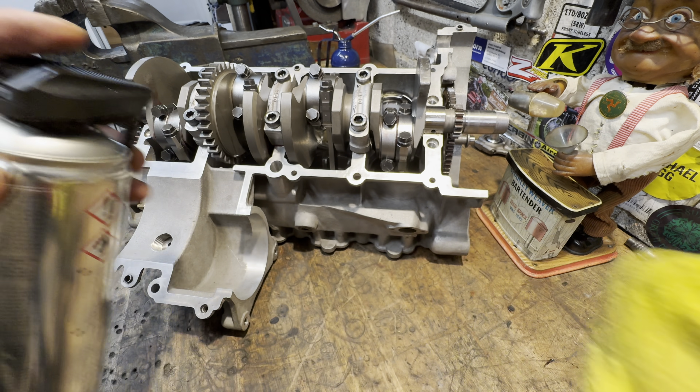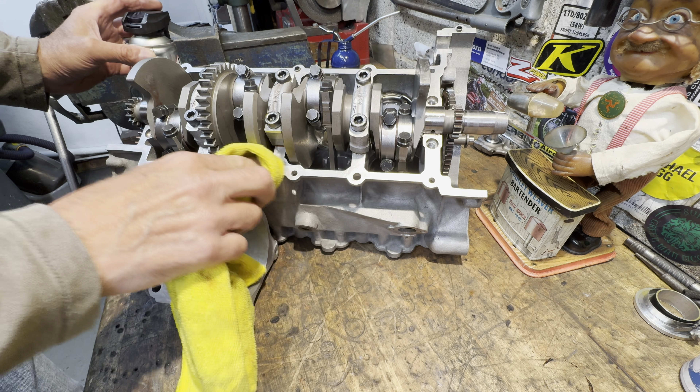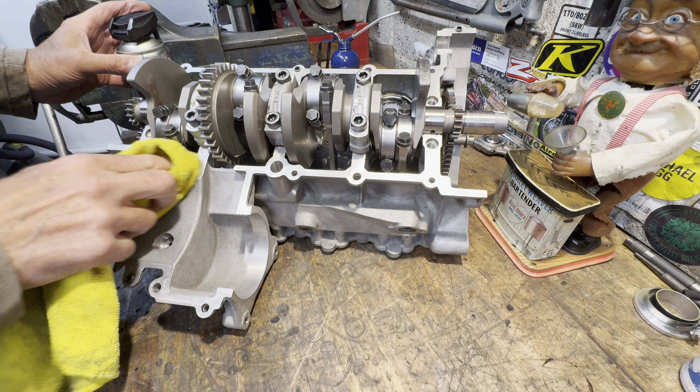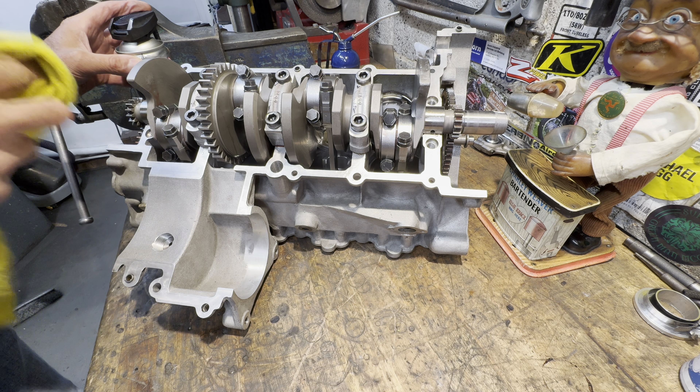The next thing I need to do is clean the gasket surfaces with some brake cleaner prior to assembly to the gearbox and clutch assembly. This ensures the gasket sealer sticks nicely.